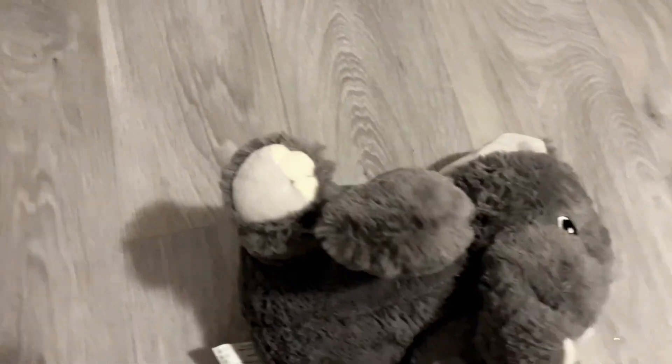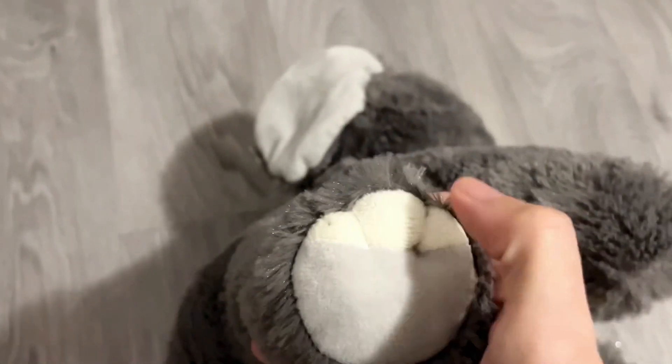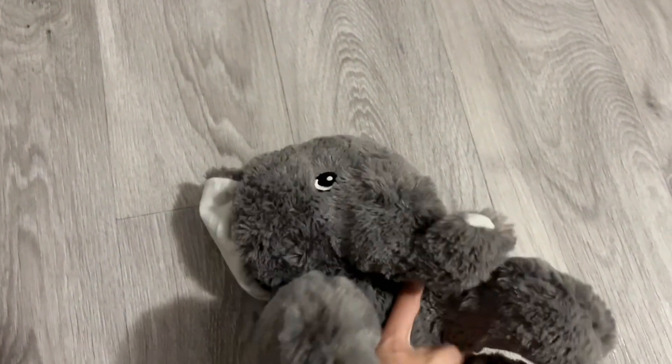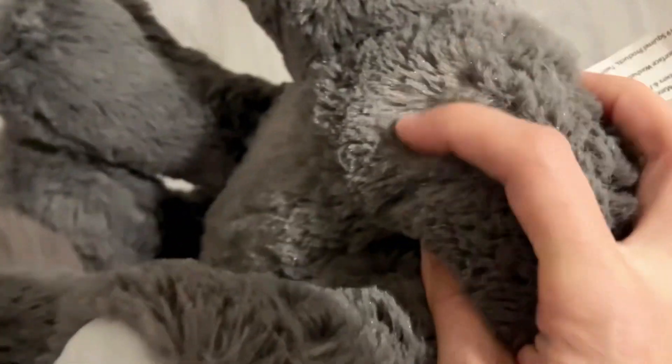Even the details of the feet — as you can see here — the nails are separate from the pad of the feet. What I really love about it is that even though it's extremely soft, the bottom of the belly has a silica gel that makes the elephant pleasantly weighted.